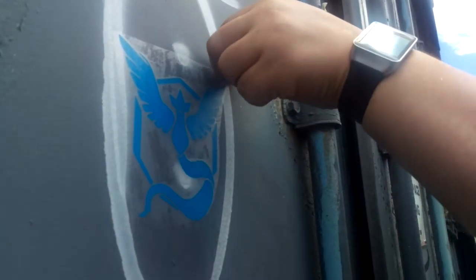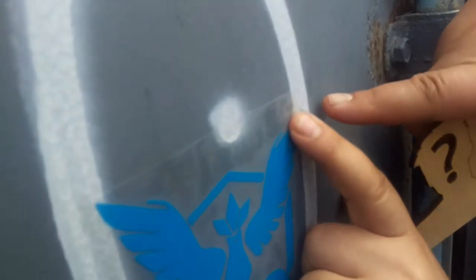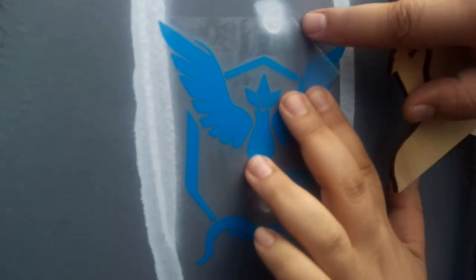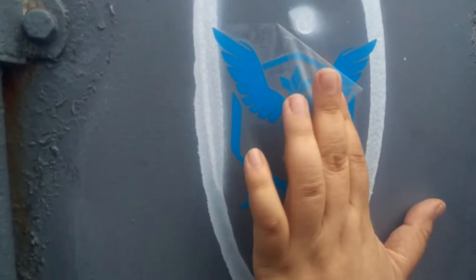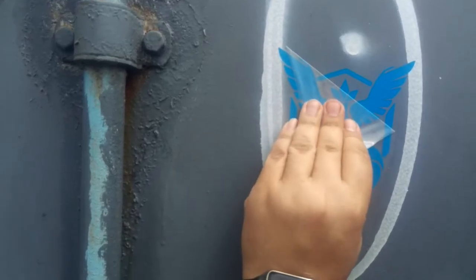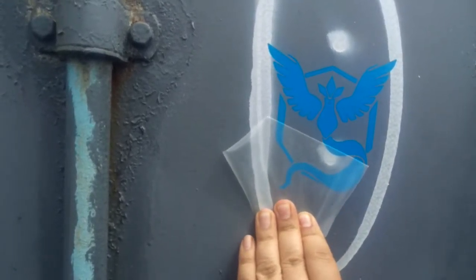Then peel off this corner, and once you get it started, hold it at as sharp an angle as you can get. What I'm doing is pressing that point down while I'm pulling. Make sure this angle is as sharp as you can get, so it peels off the transfer paper without peeling off the vinyl. Do it nice and slow, pulling straight — the sharper the angle, the easier it comes off.